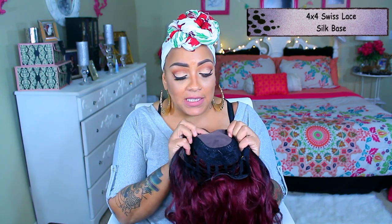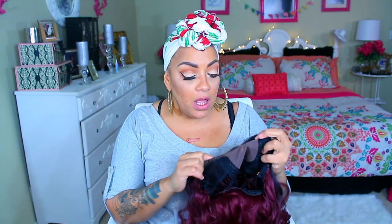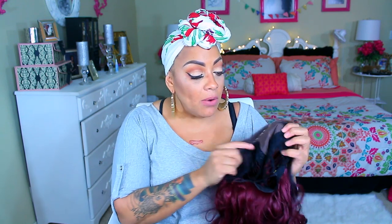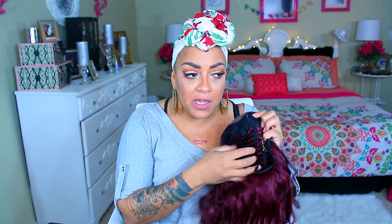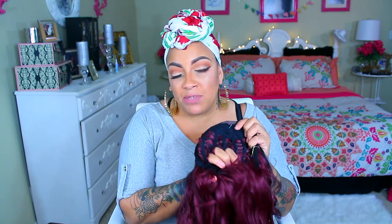This has a Swiss silk base top right here which is 4x4 and I have been seeing a lot of these lately in a lot of different brands. I was shocked to see it in this brand because I haven't seen The Stylish brand on a lot of different websites. So definitely check out Sam's Beauty. It does have the combs right here as well as in the back, the adjustable strap and the comb in the nape. The actual cap is more or less just one of those peekable see-through caps where you could just stick your little fingers through, but it's breathable.